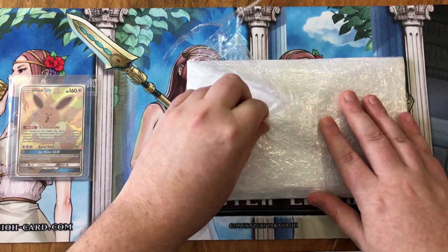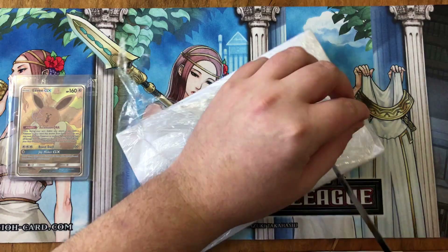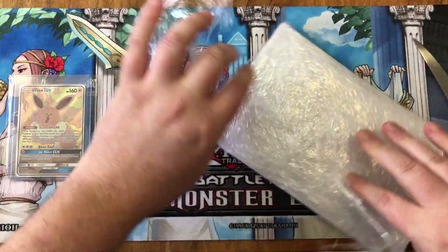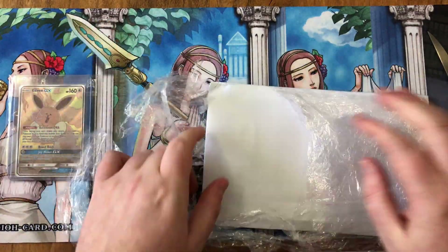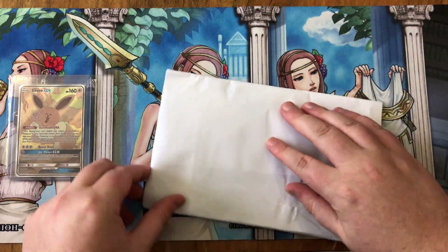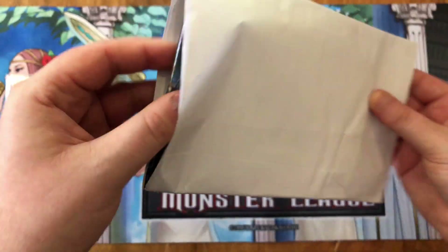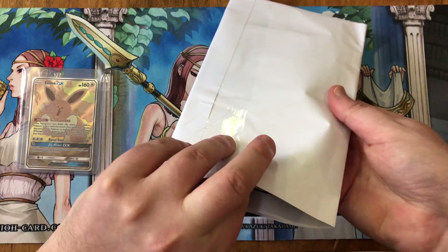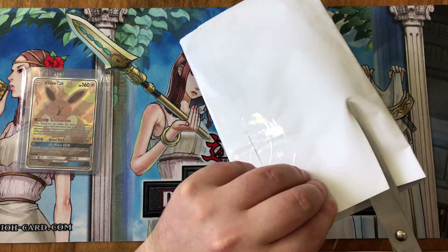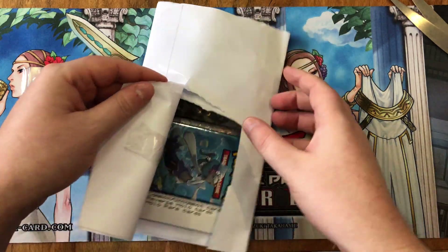Interesting packaging — got some plastic wrap. Oh jesus, get out of it. Alright, busted the wrap off. Interesting — looks like these were actually put into real boosters, that's cool, that's very cool actually. How am I gonna do this? Don't want to cut anything.